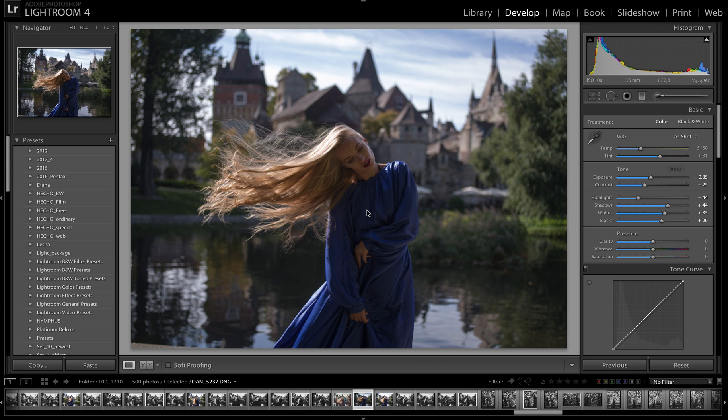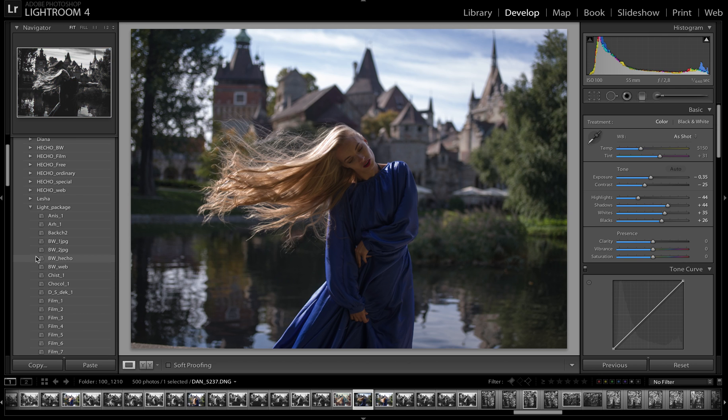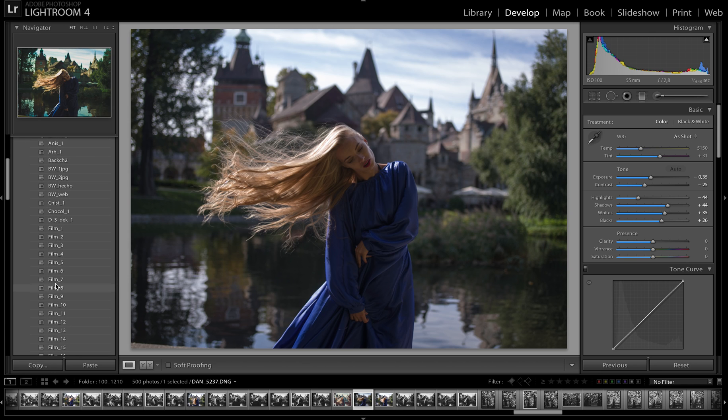The first is the Light package. It's good for entry level — it consists of 34 presets with art color correction, ordinary and black and white. For those who know my old website, this package was previously called Hecher Select — now its name is Light.